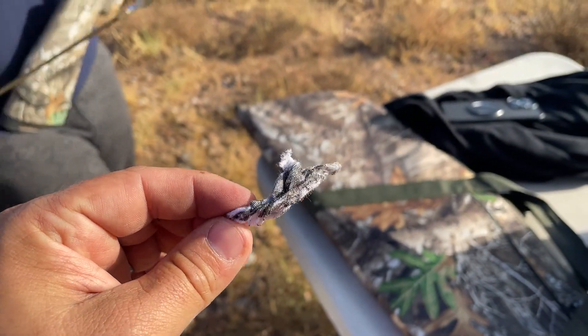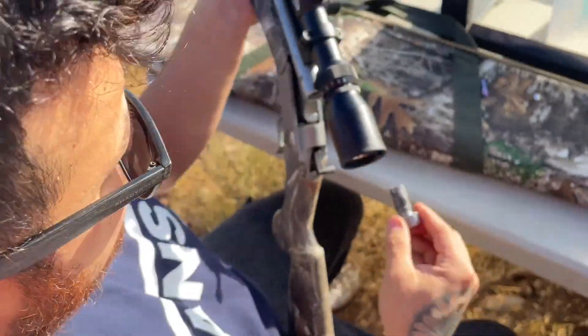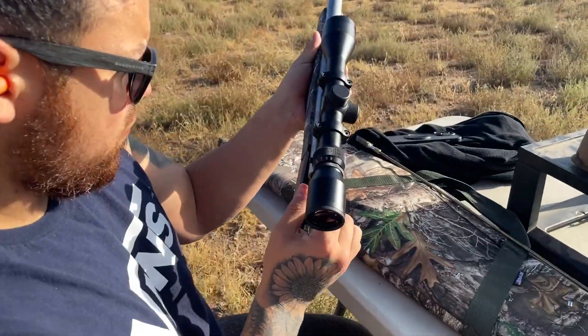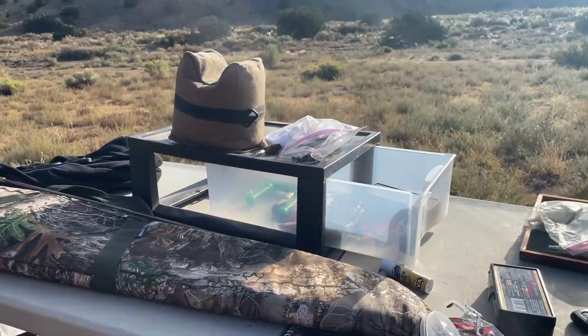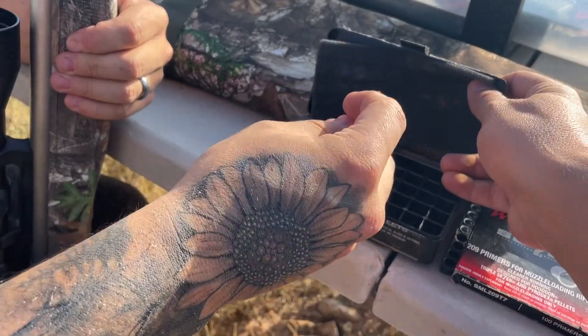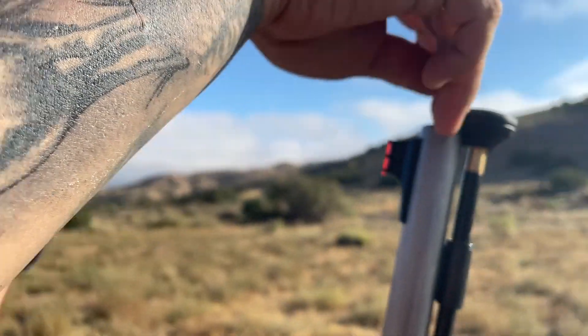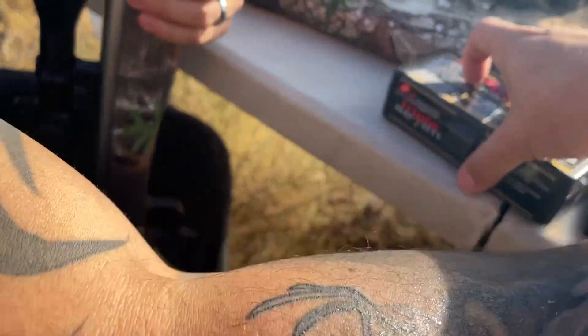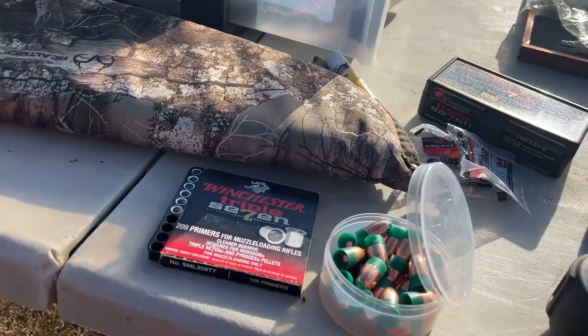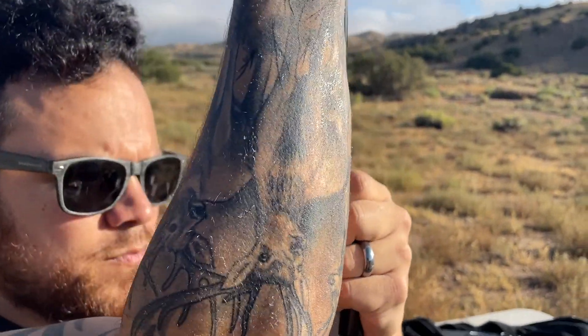Look how black that is — two shots already, and it's disgusting. These muzzleloaders get extremely dirty, so two shots, maybe you could try three but you're going to have a hard time getting that bullet down. We're ready to go for a third shot — this one should be pretty close. Same thing — 100 grains of powder. Keep your powder box closed because you don't want it to get wet or dirty. Bullet, ramrod.